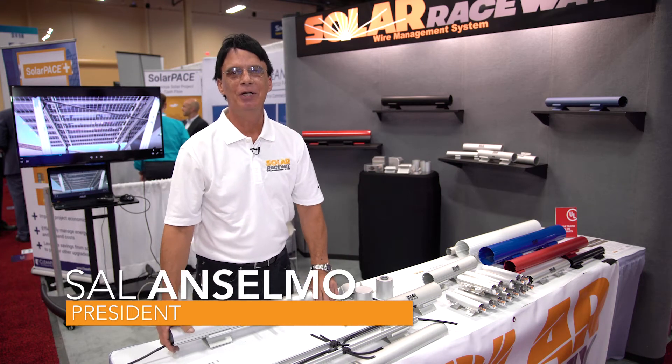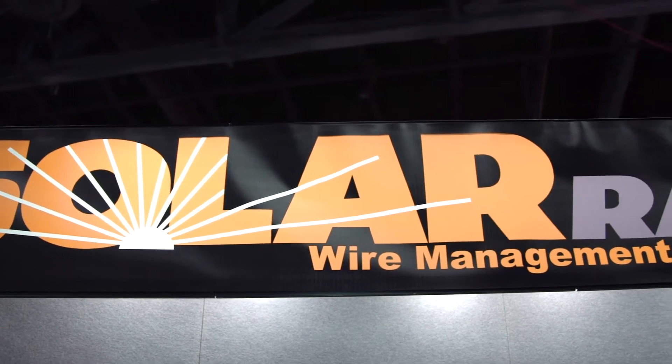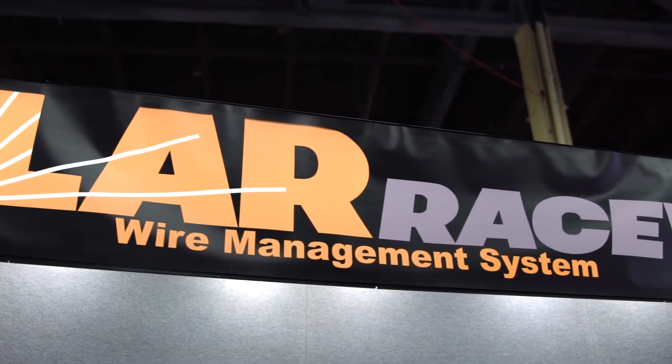Hi, I'm Sal Anselmo with Solar Raceway at Solar Power International 2017. We designed a system to decrease the amount of time to install solar modules. I have a product, Solar Raceway, that is designed to decrease the amount of time it takes to install solar modules.